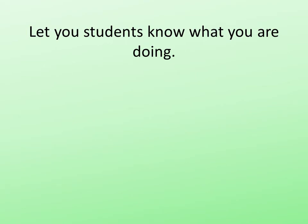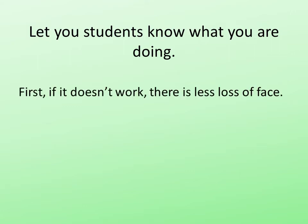It's very important that you let the students know what you're doing. There are some reasons for that. First of all, if it blows up — and I have had many of them blow up — there's less loss of faith.